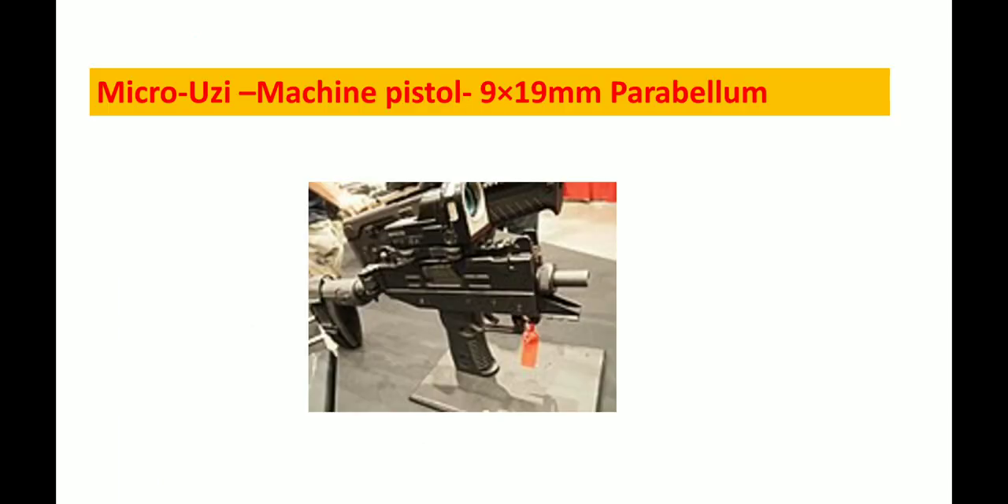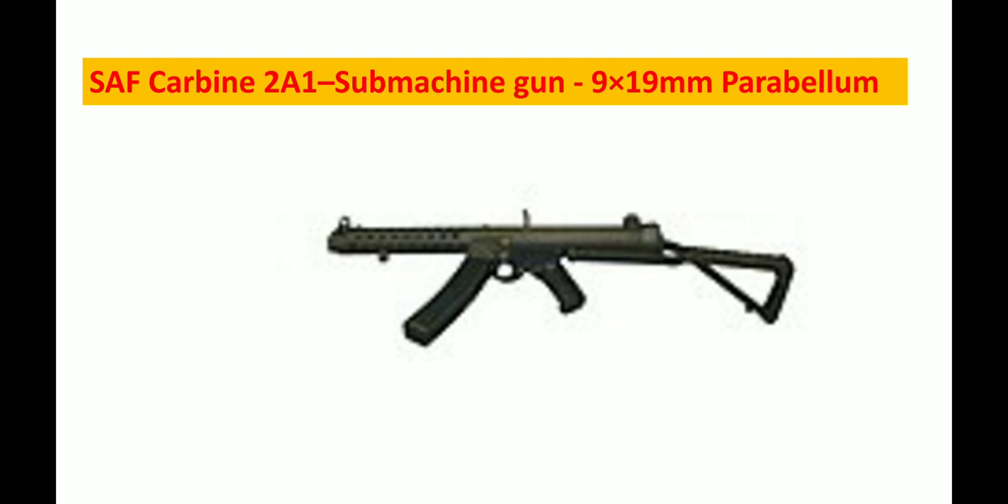The second SMG is the Micro-Uzi machine pistol, chambered in 9x19mm Parabellum. Then there is the SAFT Carbine 2A1, which is also a sub-machine gun in 9x19mm Parabellum.